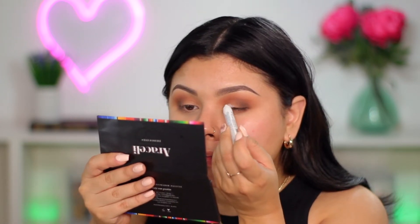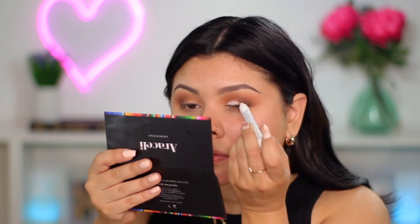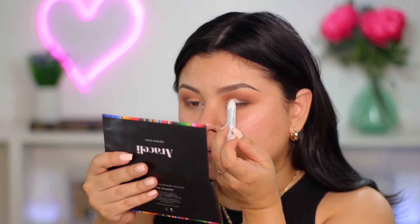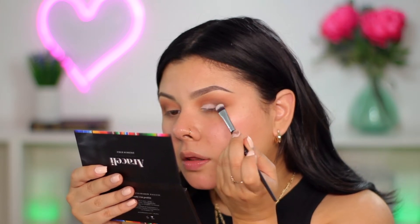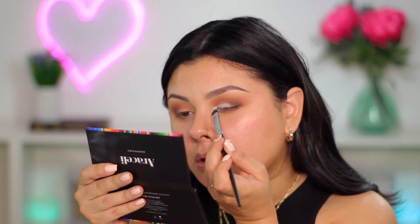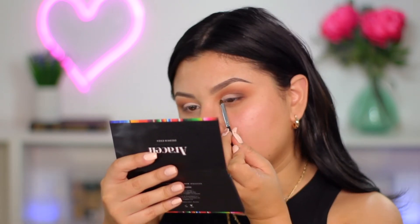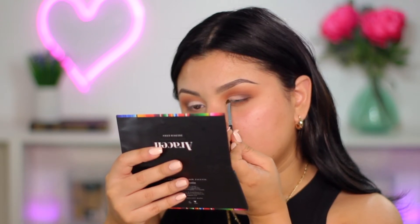Then I go in with the NYX Jumbo pencil in Shady Milk and pop that on my lid. I always do this when working with matte eyeshadows on my eyelid because I really want them to pop, so I never miss this step. I blend the base a little bit and then take Horchata from the Jalisco Eyes palette — it's just a light creamy nude shade — and really pack that on top. Then I take my Maybelline gel liner in Black is Black and create my wing.